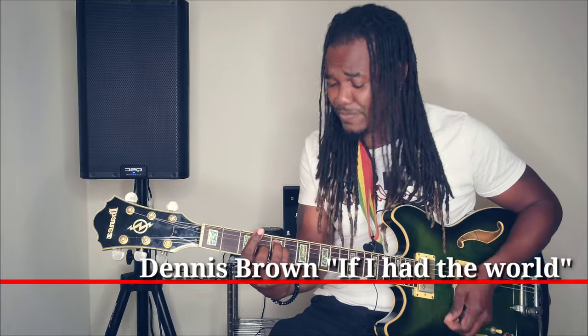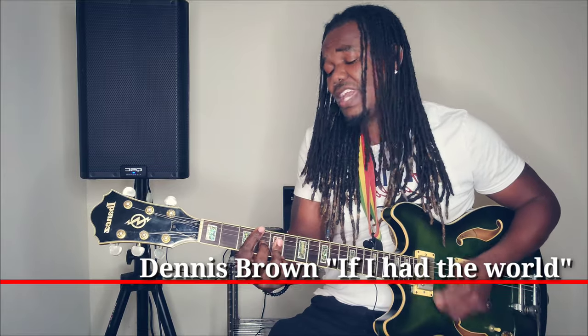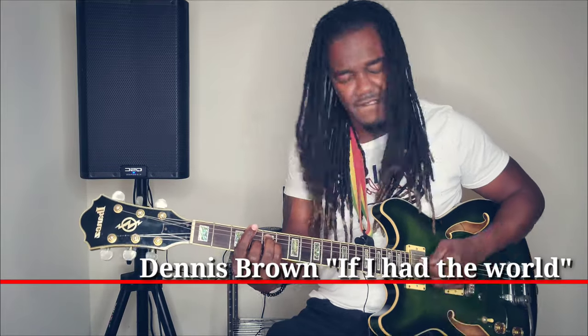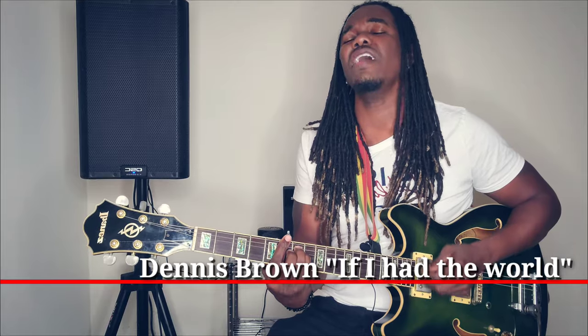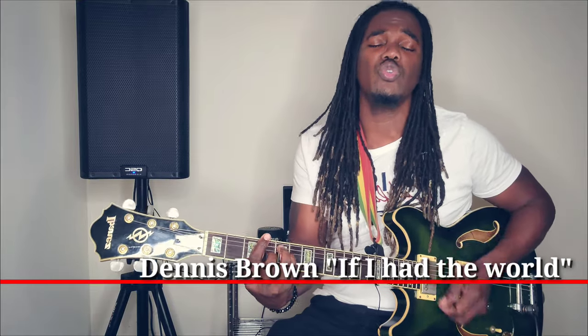If I have the word, I'll give it to you, yeah. If I have the word, baby, baby, I'll give it to you, yeah.